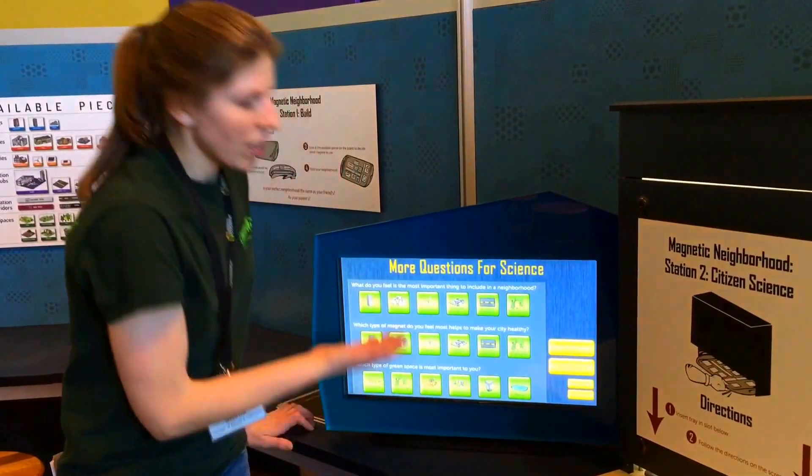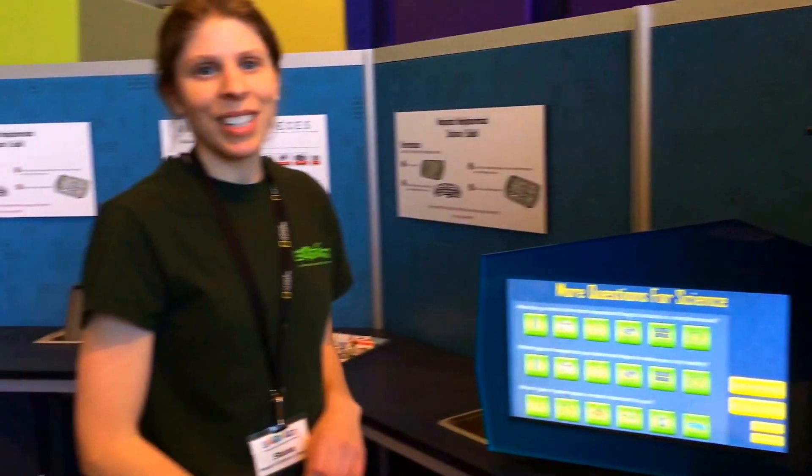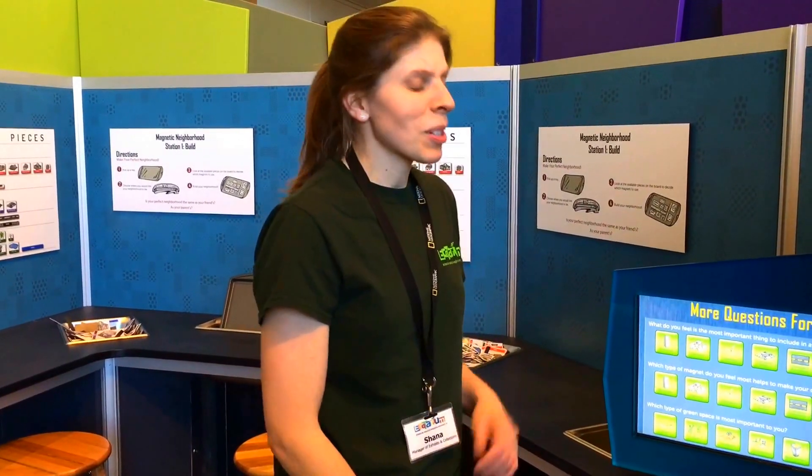And you can also answer a bunch of questions for science. And when you're all done, you can take that tray out and the next person can build their neighborhood as well. So it's a really fun activity and it's just one of the many components you can play with here at the Ecotarium City Science exhibit.